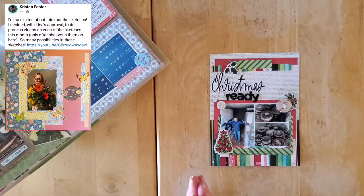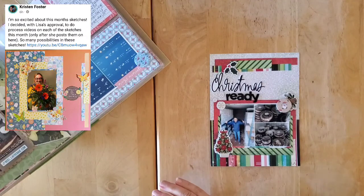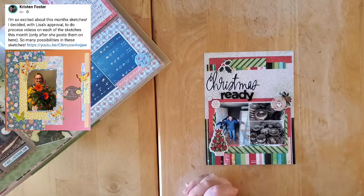Hello my friends and welcome back to my channel and welcome to day 25 of May I Scraplift You. We are really winding down and we are in the home stretch of May I Scraplift You.